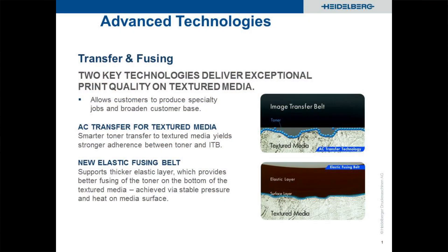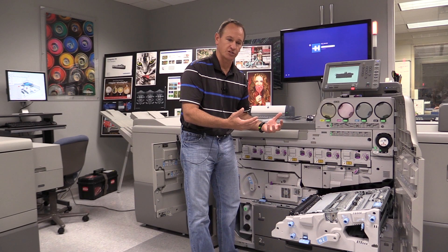The advancement that has come with the Linoprint CV is that in addition to using a DC voltage to move that toner over to the paper, we also now use an alternating current voltage superimposed on top of that DC voltage.